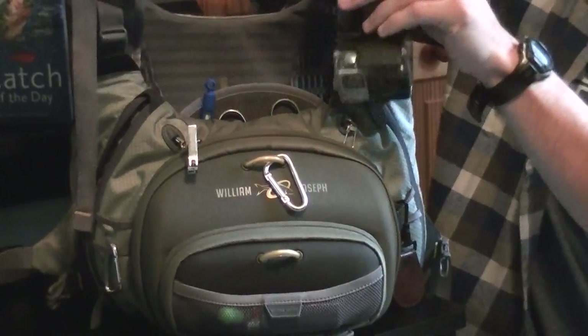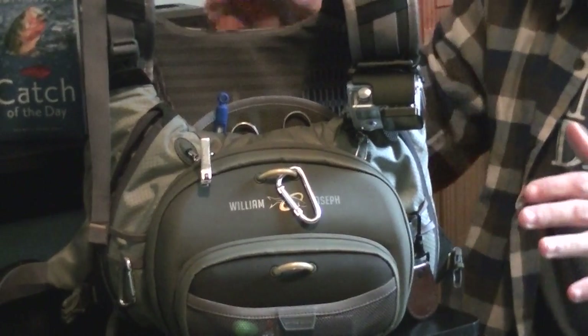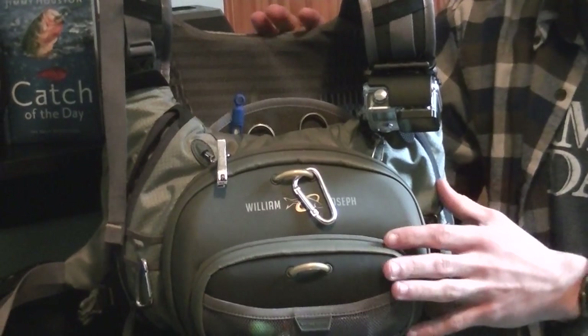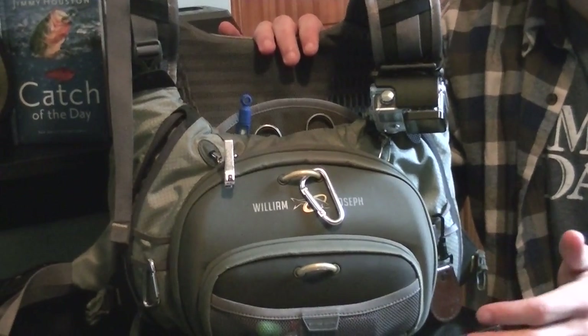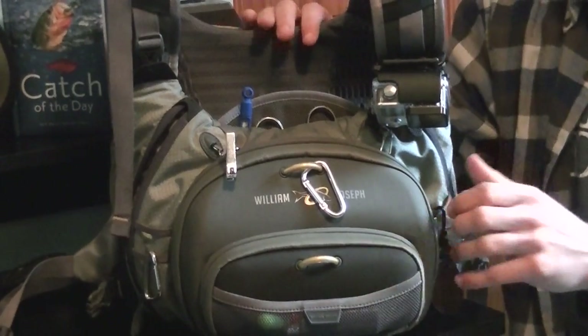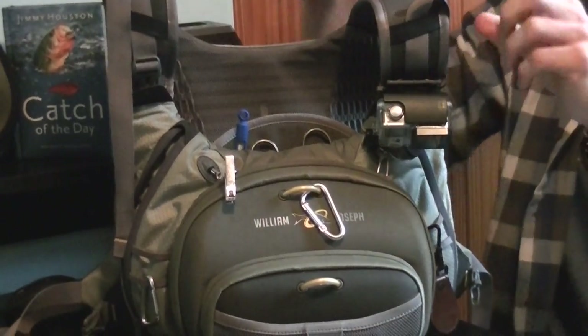Let's start with the overall pack itself. As far as storage goes, there's about 2,000 cubic inches of storage. For the minimalist, it is perfect — you'll fit everything you need. If you're the type of person who likes to carry everything out on the stream with you, this might not be the best option. It's about 2 pounds, 2 ounces, so it's fairly light before you get all of your gear in here.